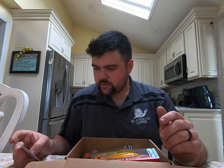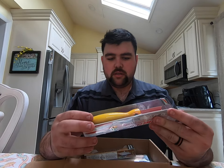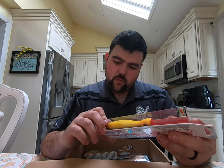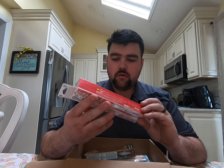Let's start off with the Mag Popper. Here's a nice one-and-three-quarter-ounce popper — nice colors, nice and bright, five-and-a-quarter inches long.